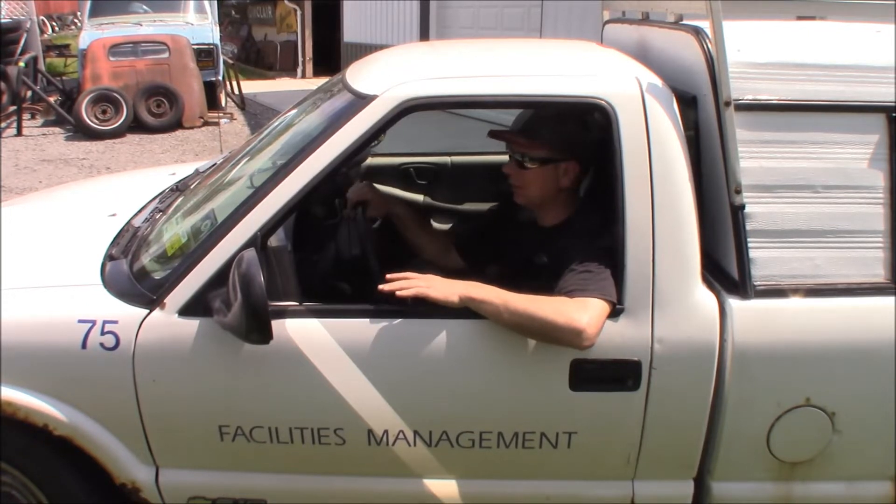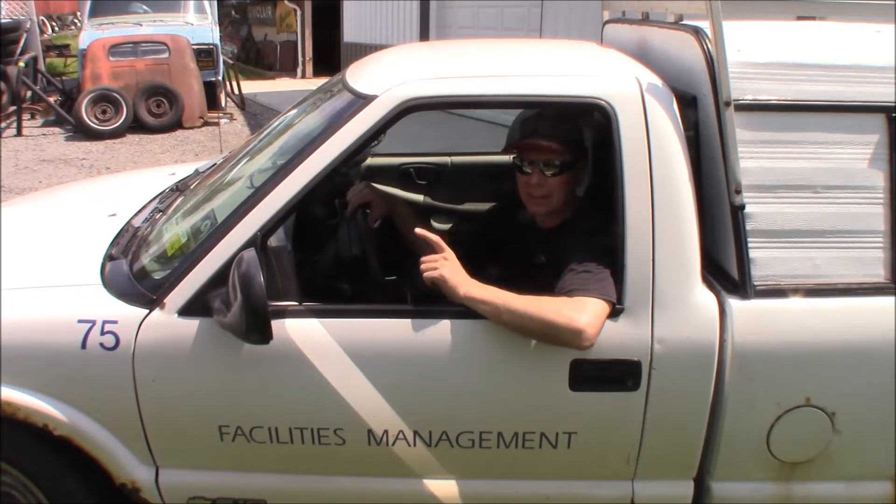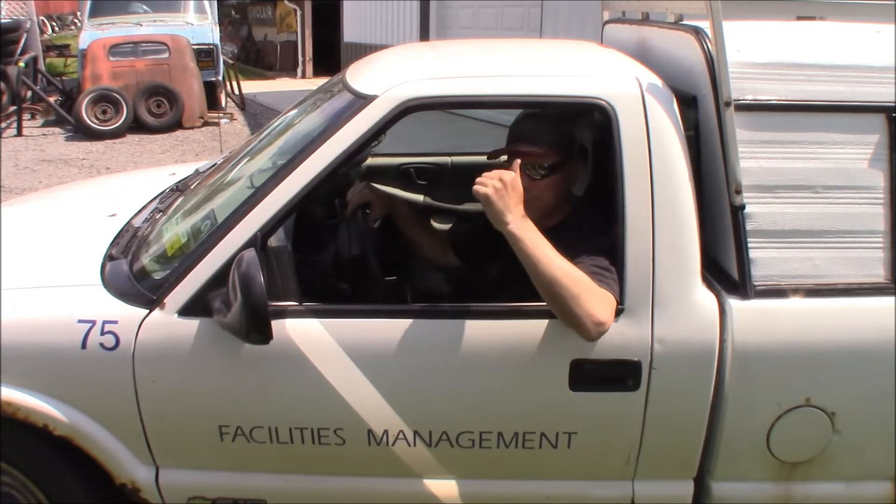And I completely redid it — welded in all new floors, rockers, replaced all those lines, painted the chassis. Now it has 136,000 miles on it. I've got about $1,500 in this truck altogether. It's my winter truck. It hauls junk in the cap.